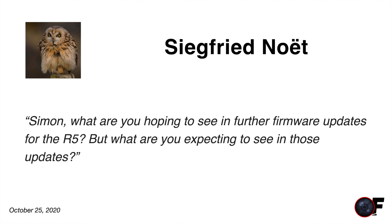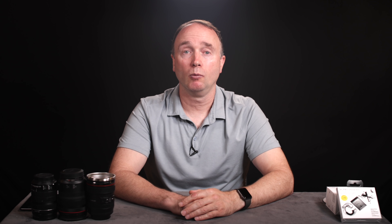Siegfried asks: what are you hoping to see in further firmware updates for the R5? There are about three big things Canon's talked about: 120fps as an option in 1080, C-Log 3, and Cinema RAW Lite, plus various other small enhancements and bug fixes. That brings us to the end of another Q&A video. Thank you to everybody who submitted a question — you've earned an extra entry into the contest for the Canon EOS R5, which I'll announce the winner for at 100,000 subscribers. I'll keep doing these videos as long as there's demand, aiming for at least 15 questions per week.